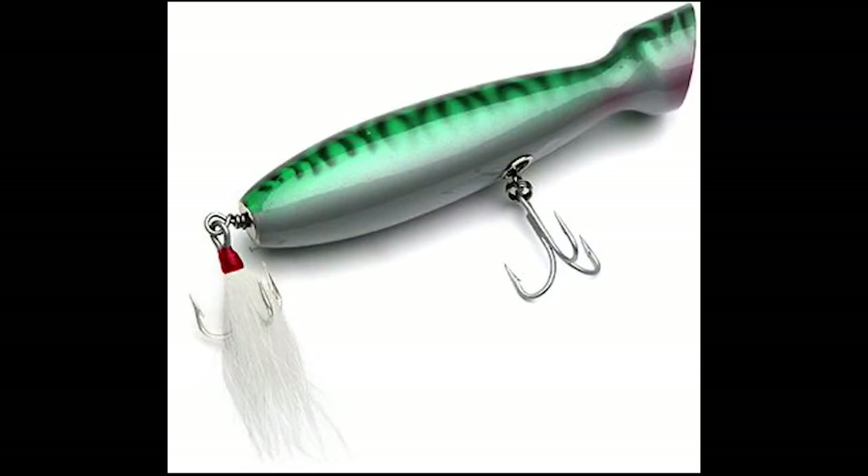The type of fishing lure I'm making is called a Gibbs Polaris Popper, and it's part of the style of pencil popper fishing lures. They're called poppers because they make a splash when you pull them through the water, and that splash attracts fish. They're called pencil poppers because they're thin compared with other lures.